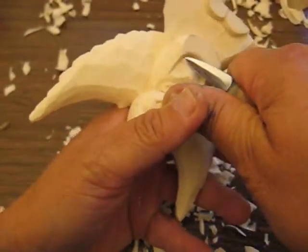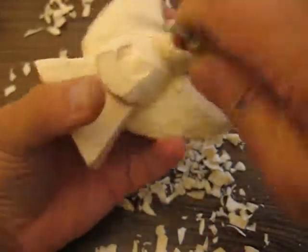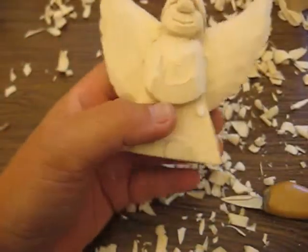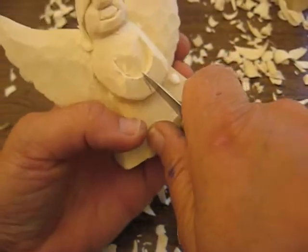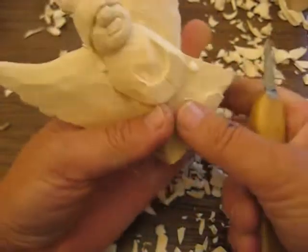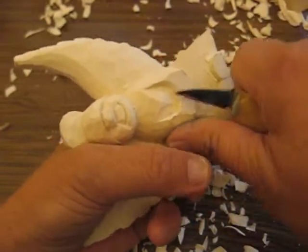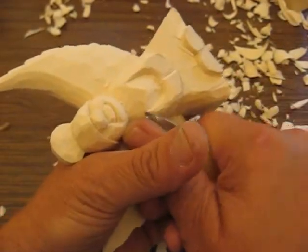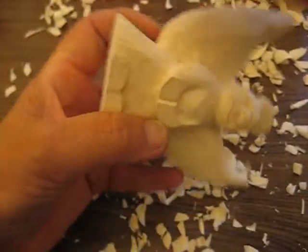I'm going to bring this up a little bit further and just round this portion off. We're going to find the center of the arms here and just put one little slit down the center. We're going to part them — just like that, just put a little parting tool. Then we're going to round that off and blend everything together a little bit. I'm going to do the other side, the underside here.